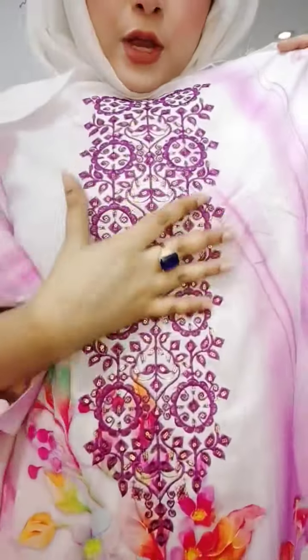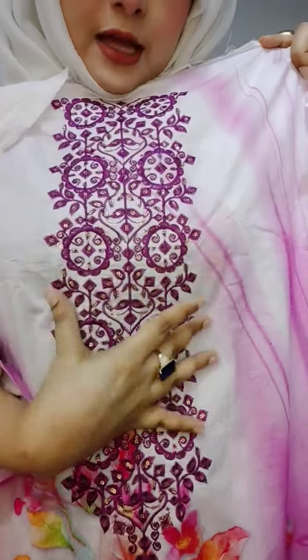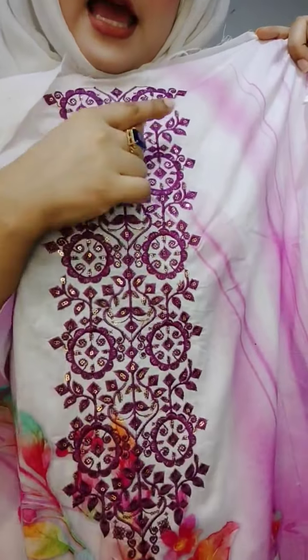This is an embroidery work. This is a beautiful embroidery. This is a skin-nath show. This is a beautiful sequence.